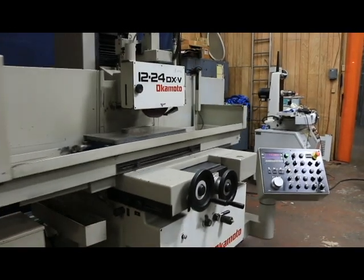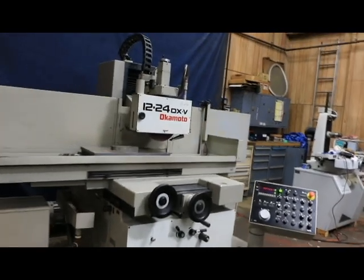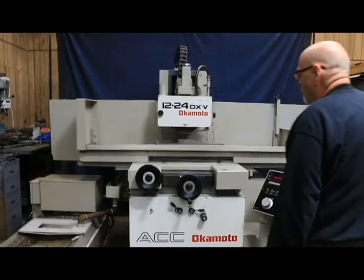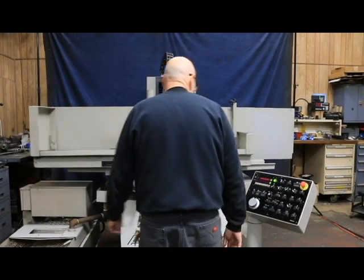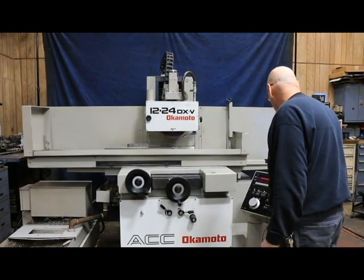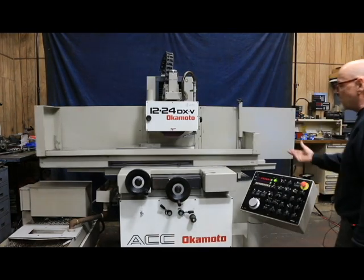We can do a couple of different programs or modes on here. You've got regular surface grinding like we're doing right now, and you've also got a plunge grinding cycle where the saddle doesn't move but just the wheel comes down. If we want to do that, we select that mode, and as soon as we select plunge mode the cross slide stops working.